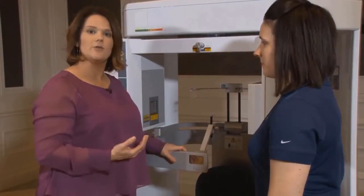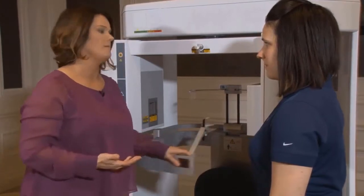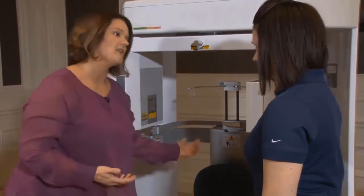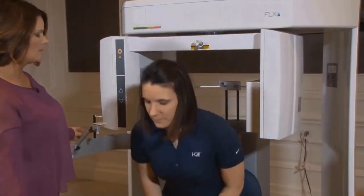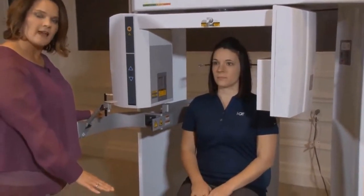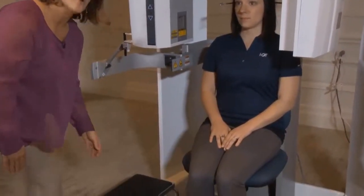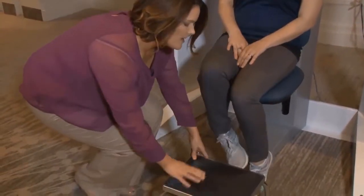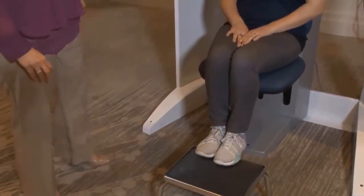We're going to have my patient come over. I want to let her know that during 2D panoramic imaging, I'm going to be moving her and positioning her. First, I want her to scoot all the way to the back of the seat, sitting up straight and tall. If my patient's feet are not flat on the ground, stability is the most important part, so I'll bring the footstool around and have her relax her feet right there.